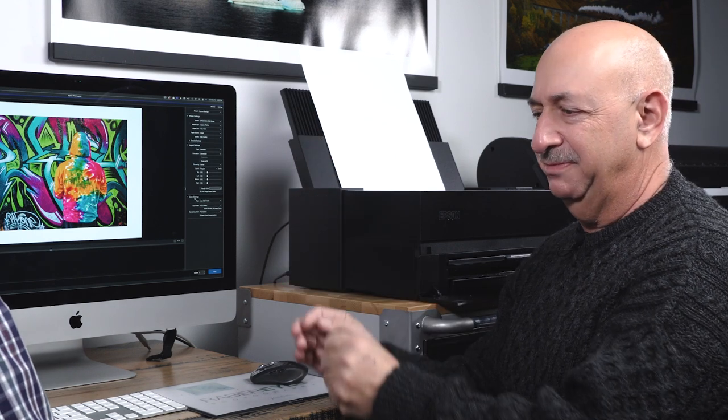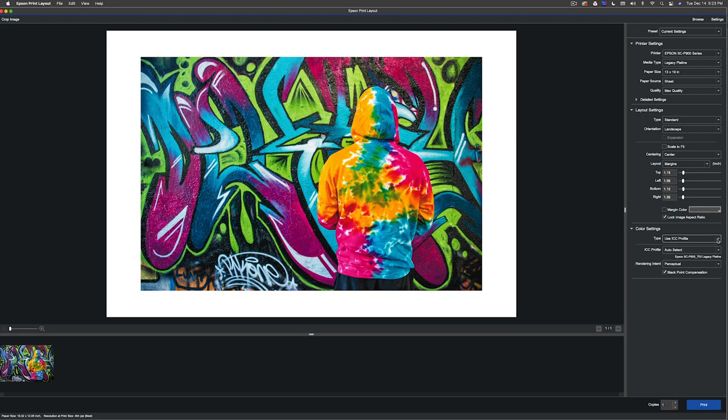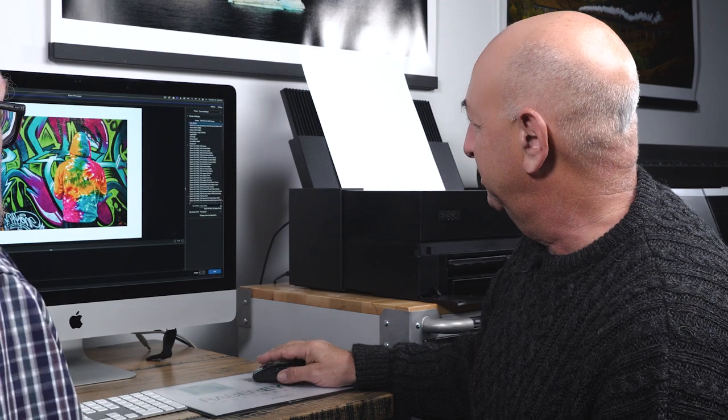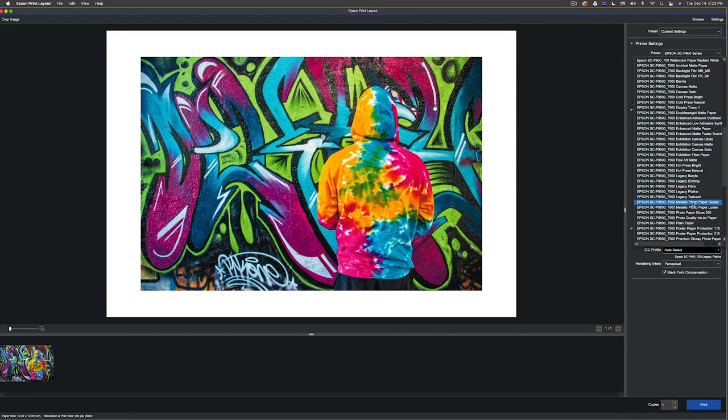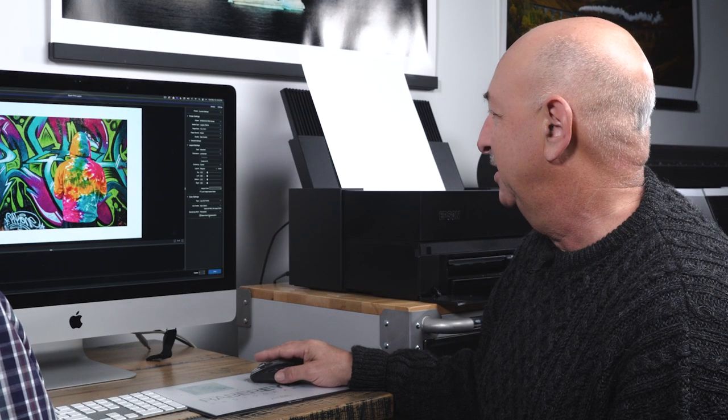Let's set this back to center and move down to the Color Management section — the scary color management. Remember the old days of double color management, going back and forth between Photoshop and the driver? You have choices here: Printer Manages Colors, Advanced Black and White Photo, and ICC Profile. Just select 'Use ICC Profile.' If you've selected the printer and paper up above, it will automatically find the right profile — no hunting required. The Auto selection just works perfectly, though you can manually scroll through if you like.